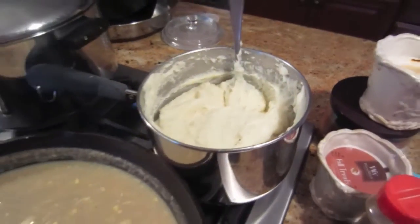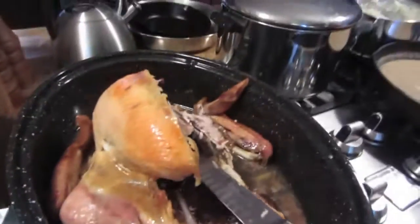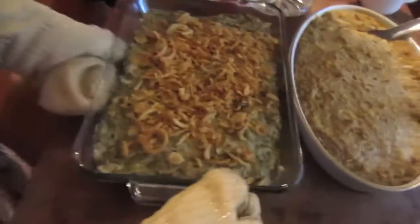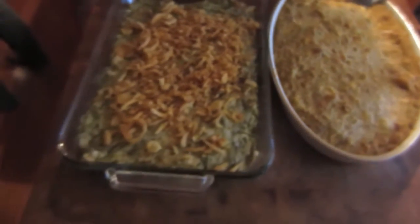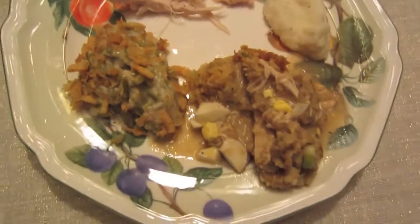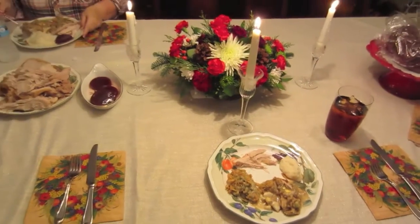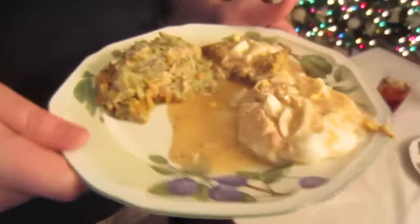The gravy's done. We've got our mashed potatoes and you carved the turkey. Here is the dressing - looking fabulous. There's the green bean casserole and the dressing, all done. It looks good. What did you get? Good food - yummy!